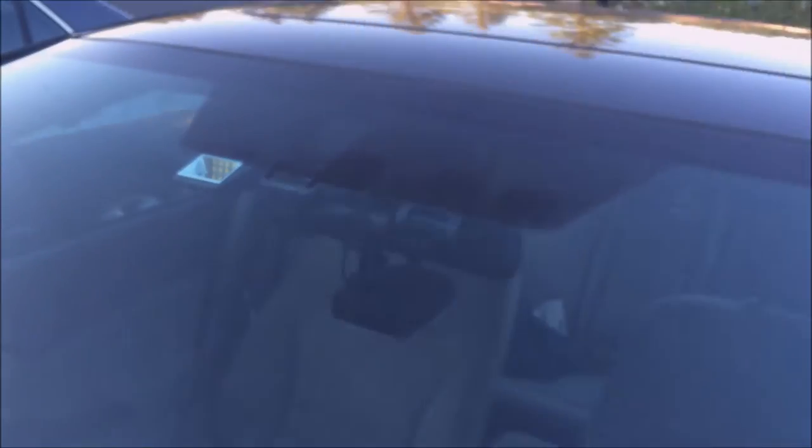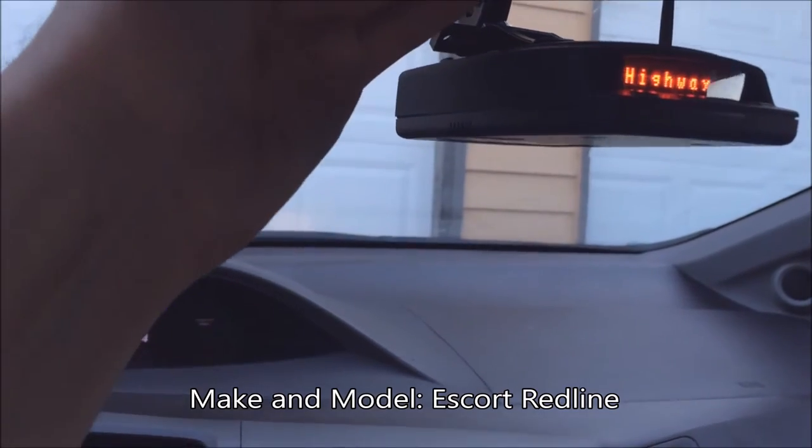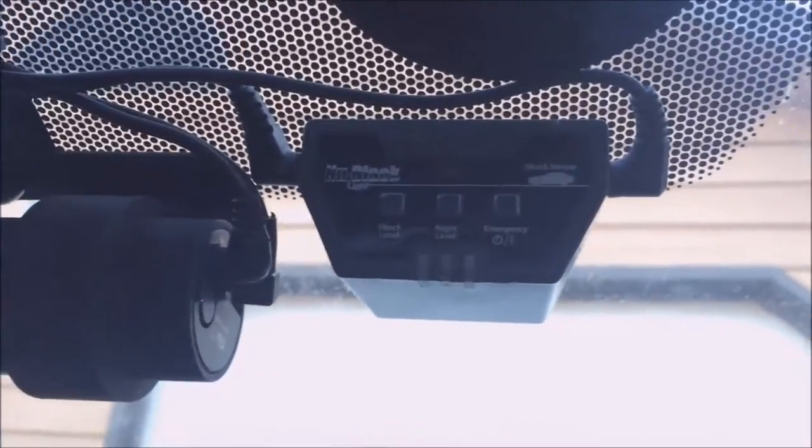Up front you'll see there are two cameras: the 650 BlackVue and the Street Guardian. There's also the radar detector I use — I typically only use it on weekends. The Street Guardian SG9665GC is my spare front camera and it actually has better video quality than my BlackVue, so I really like having a second backup camera. Here's the main BlackVue 650 2-channel and the new LED security light. If you hit the car it flashes, so if you're in a dark parking lot and someone bumps into your car, it'll hopefully light up their license plate enough so your cameras can pick it up if you have parking mode, like the BlackVue.